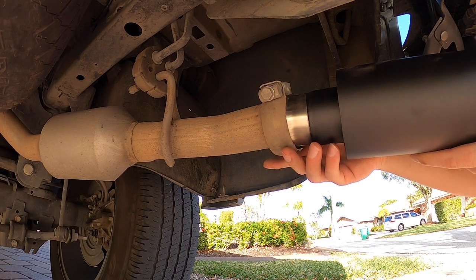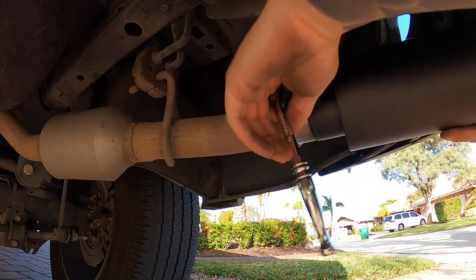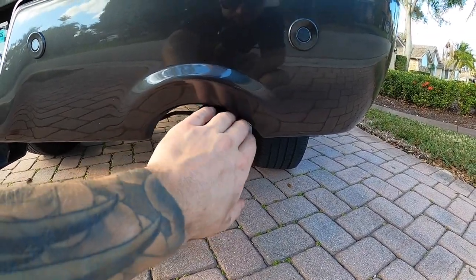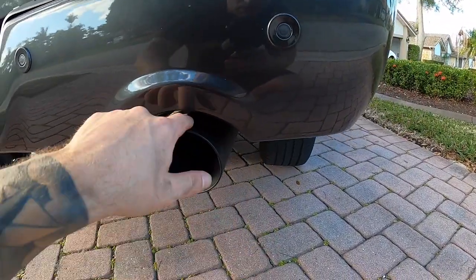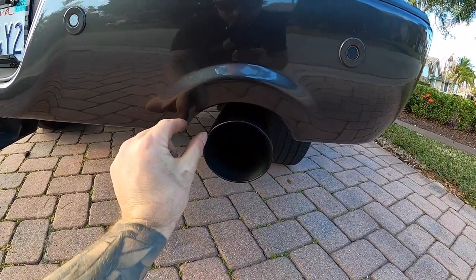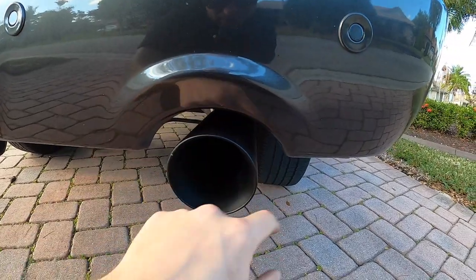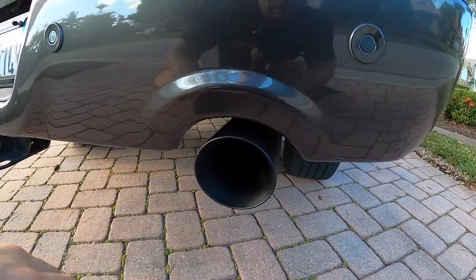We'll get the new tip in place and go ahead and tighten our clamp. I pretty much have them where I want them. Comment down below where you guys prefer to have them — I'd be curious to know. Do you prefer almost a consistent gap all the way around? With these upgraded tips looking a lot nicer, I'd rather have them hang a little bit lower so you can actually see them. Or would you rather have them closer to the top of the bumper with wider gaps on the sides? Let me know down below which way you like it better. We'll snug this up and show you guys the end result.